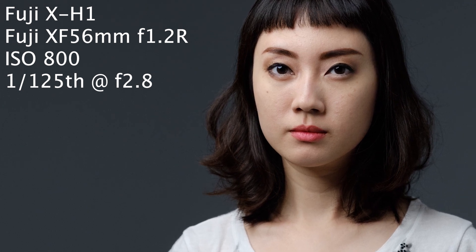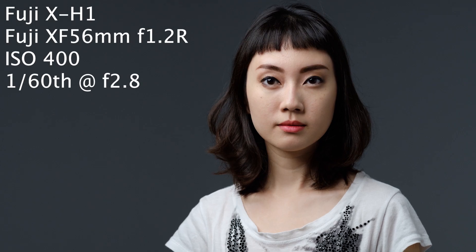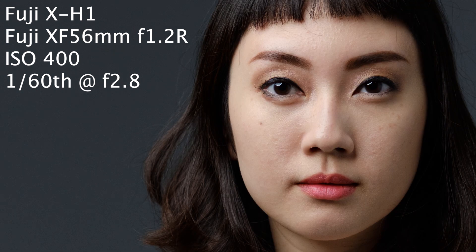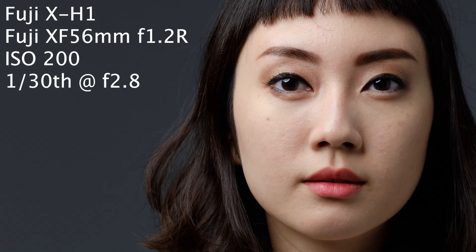Continuing with the XH1: 400 ISO and a 1/30th of a second, then 200 ISO and a 1/15th of a second, and finally 100 ISO and a 1/15th of a second.